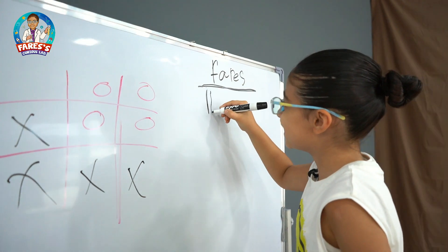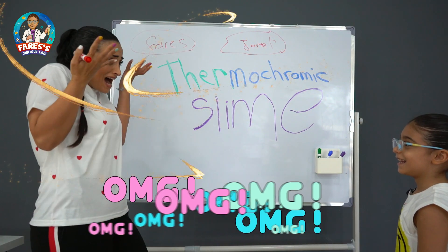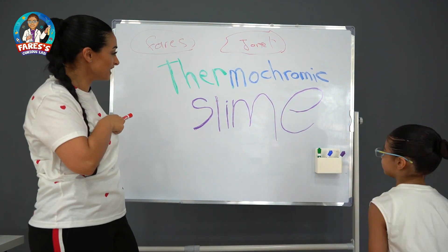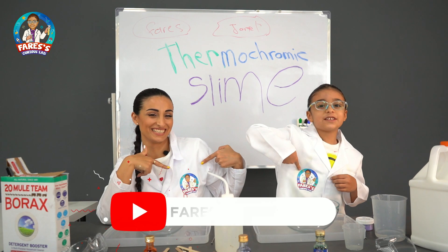So Faris, which experiment you're gonna do today? This experiment. Oh my god! How did you do this? Basically, magic! We're gonna do today... Thermochromic Slime! Hello guys, welcome to our channel. Faris's Slime!